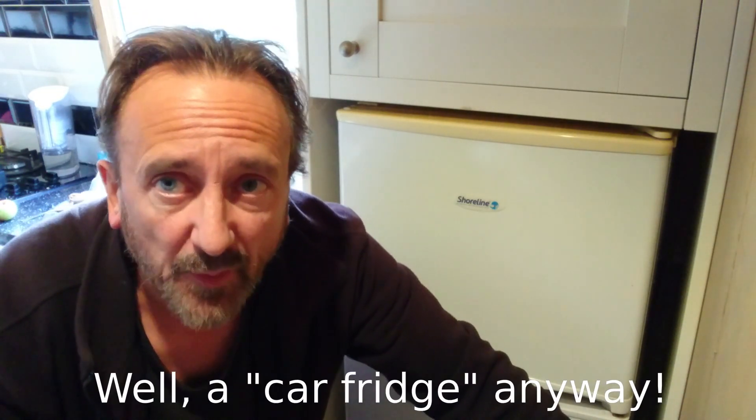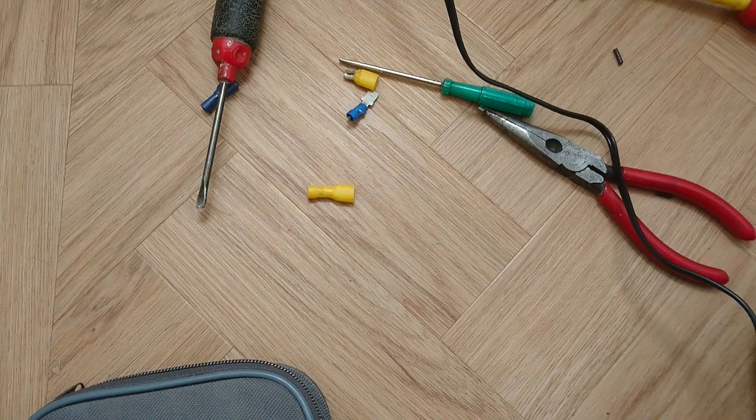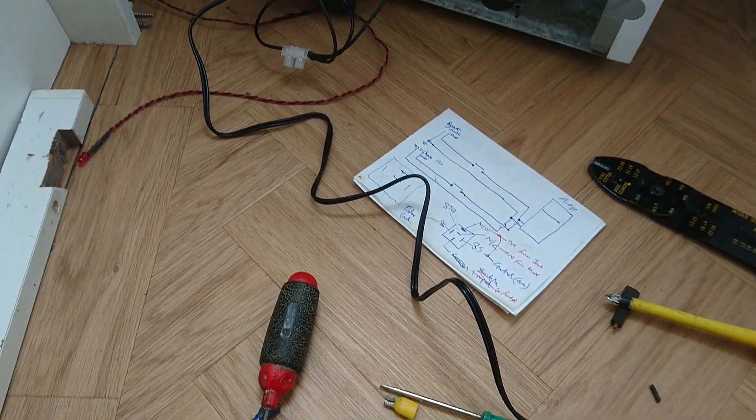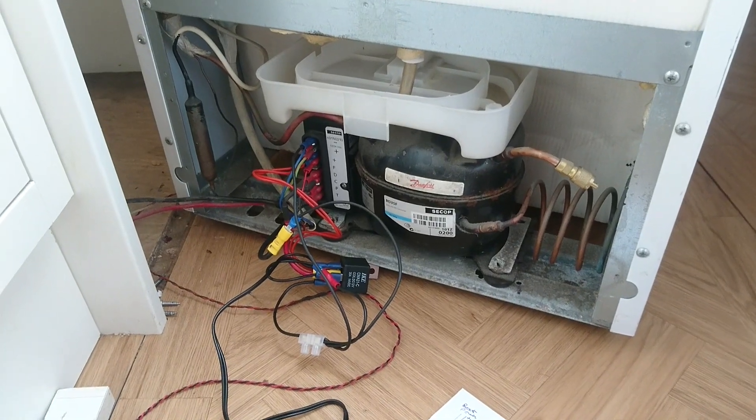Now I really want to put this Jackery through its paces. In the instructions they claim it can run a fridge. I've got my boat fridge-freezer right here — it's 12-volt but takes a hefty amount of power. What I'm going to do is rejig the connections and hook the Jackery up to it, run it overnight, and see how it gets on. After a good rummage through my electronics box, I've managed to come up with what I need.